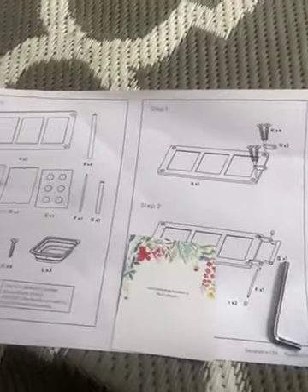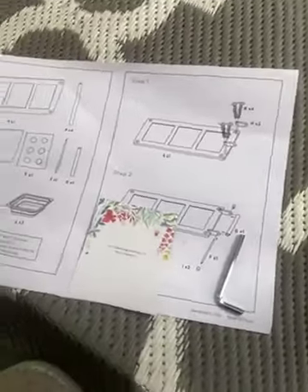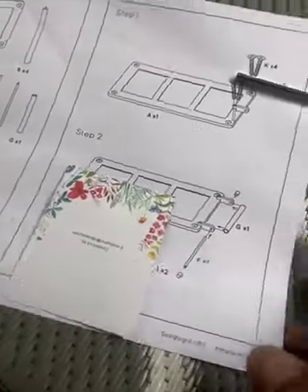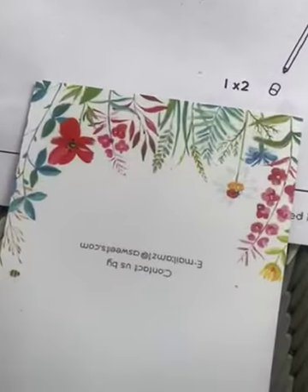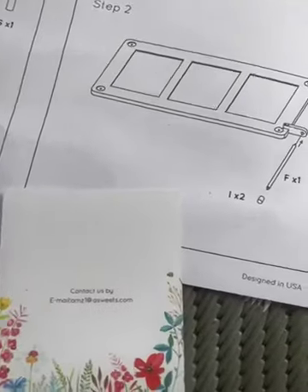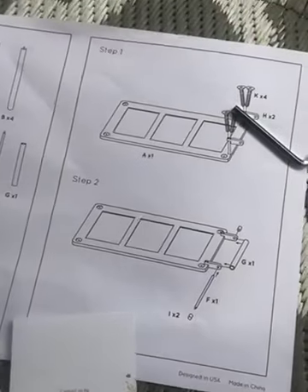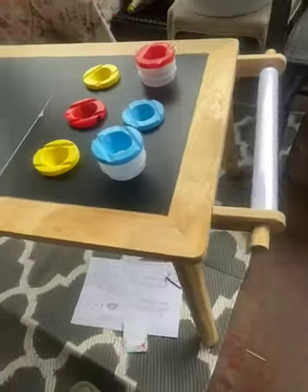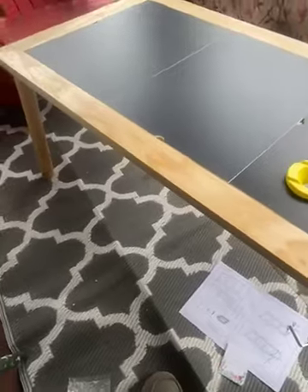You get the Quick Start Guide and an Allen wrench. It's easy to assemble, with great tech support and very good value for your money. It makes a great gift and a wonderful addition to your child's learning accessories.